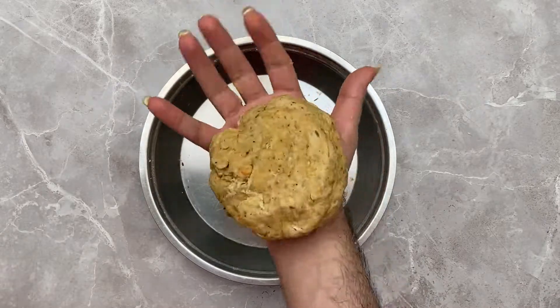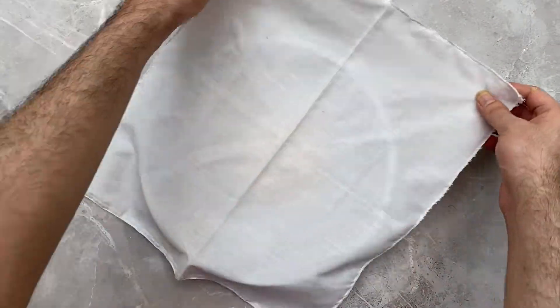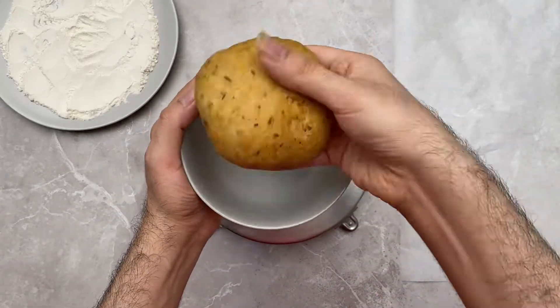Once your dough has come together and is soft, cover it with a napkin and let it rest for five minutes. Once your dough has rested, now it's time to split it up.